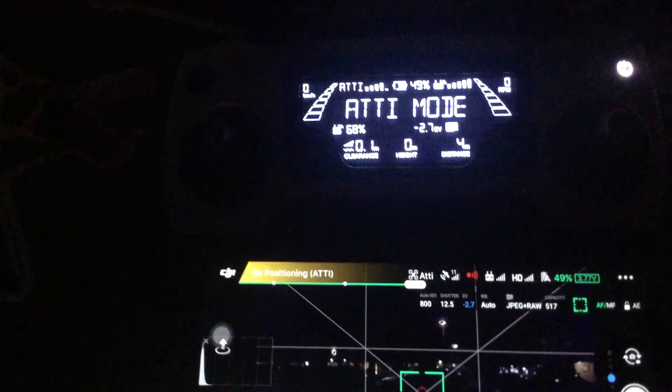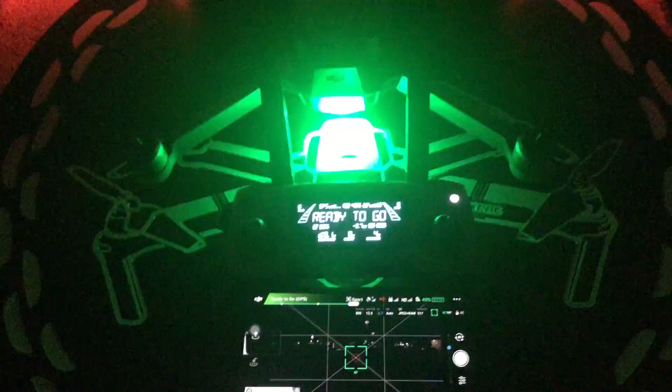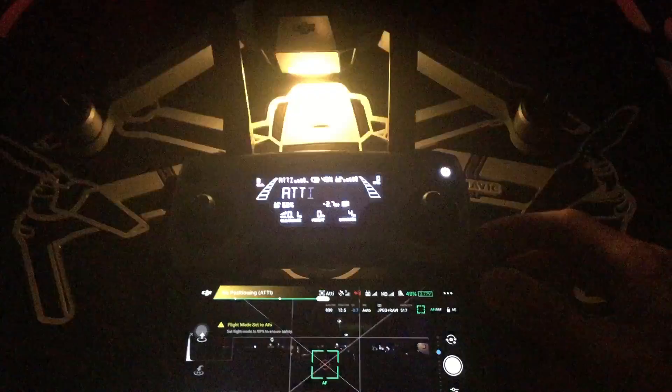My next video I will give you the parameters and how to set it and change it, so you can have user-selectable attitude mode. He's demonstrating again — switching back to GPS, you can see the green LED, and simply switching to the side we're going to have attitude mode. It's simply switching between one or the other.